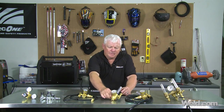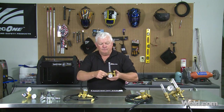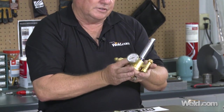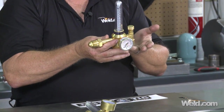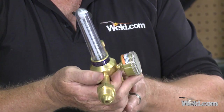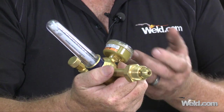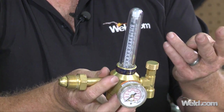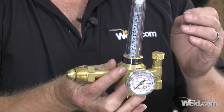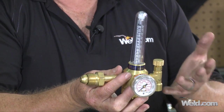Now this unit right here is visually more robust, and when you pick it up it certainly is. This unit is manufactured by a company called Harris Calorific, and it's an industrial regulator, very popular in the industry. Weight-wise it's got a lot of brass to it. It gives your readings in two different types of gases — argon and helium — and it is in CFH, so it's definitely preferred. A good unit, industrial, a good thumbs up.